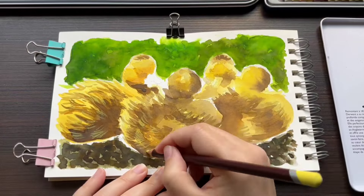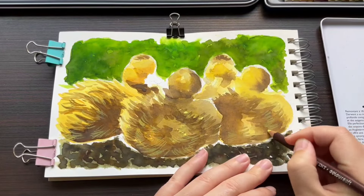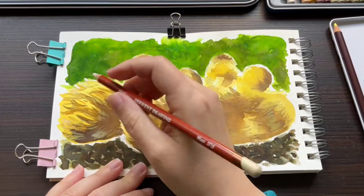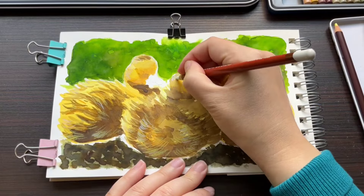After the second layer has dried, I'm moving on to colored pencils to add in all the details and create a real mixed-media effect. I'm using Derwent Colorsoft and Derwent Drawing Pencils, both of which are an excellent choice to be used on top of other media.